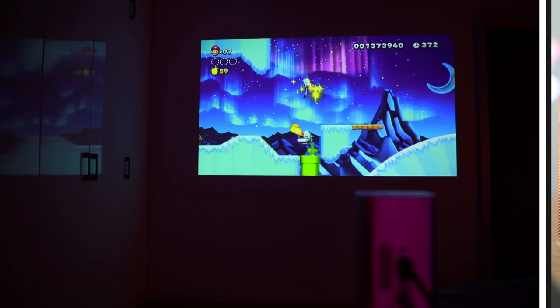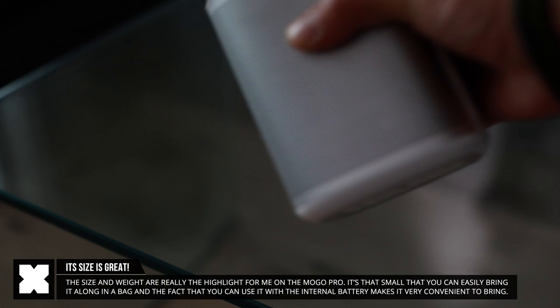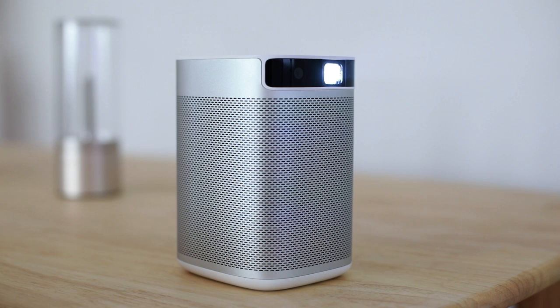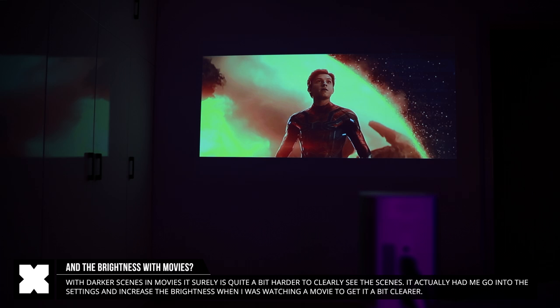So after using it for a while, what do I think? First of all, I love the size — it's super compact, easy to put in a backpack, bring along, and use outside or at a friend's place. I really love that it's this small and has that internal battery, so you can just bring it along and use it outside without any power source. The picture quality and brightness aren't the very best compared to others, but when it's dark, it is quite good enough. I did notice that during darker movie scenes, it's pretty hard to see the detailed action.